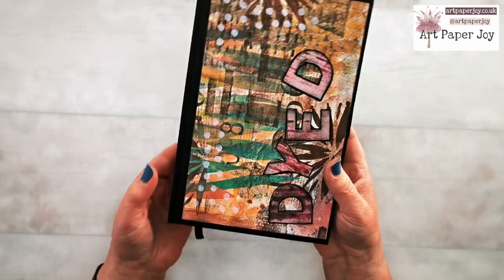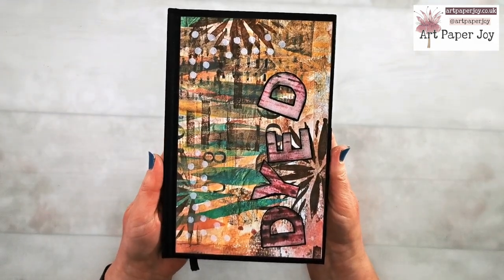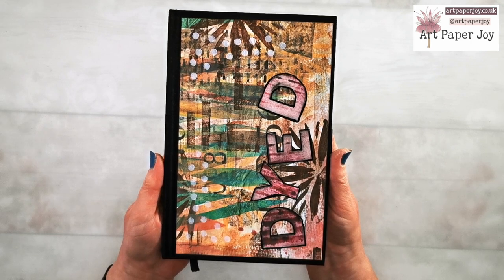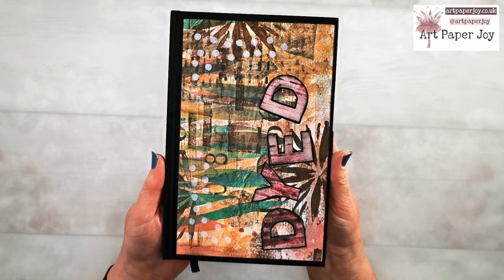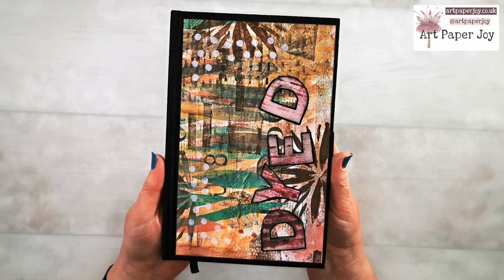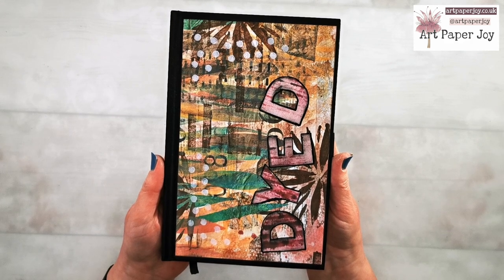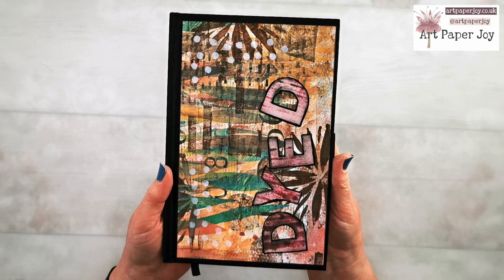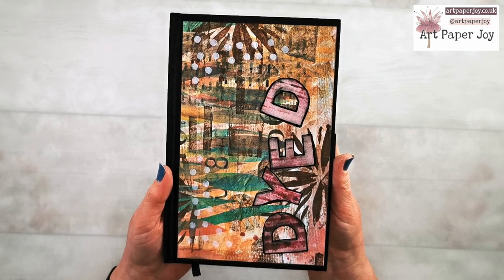That's it for today. Look out for next Thursday's video, which is part two of how I'm using my masterboard to make tags, journals, and other ephemera. I've also got a 'journal with me' video planned for this Tuesday. So I'll see you soon, thanks for watching.